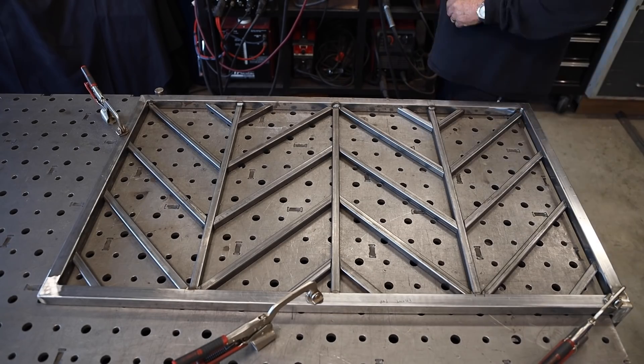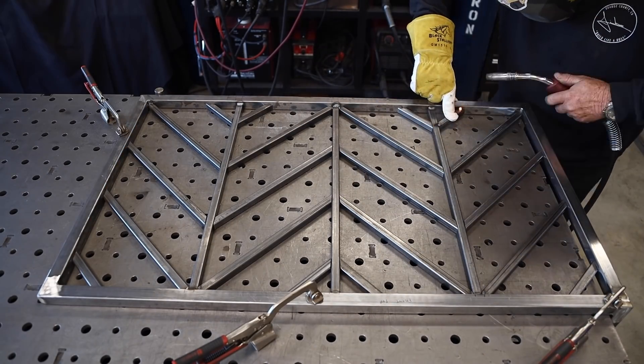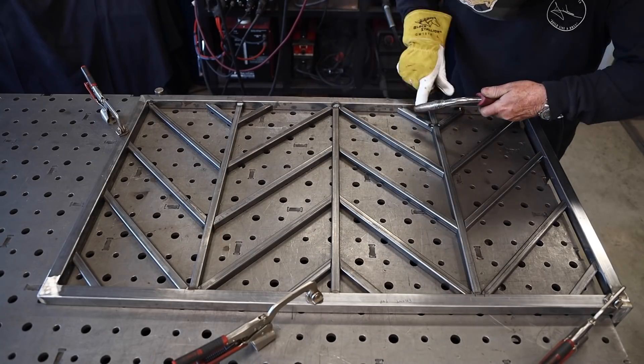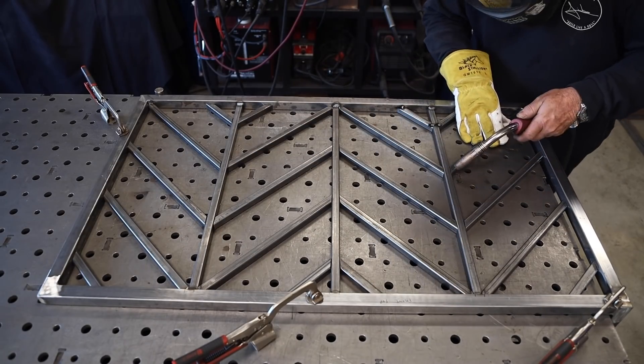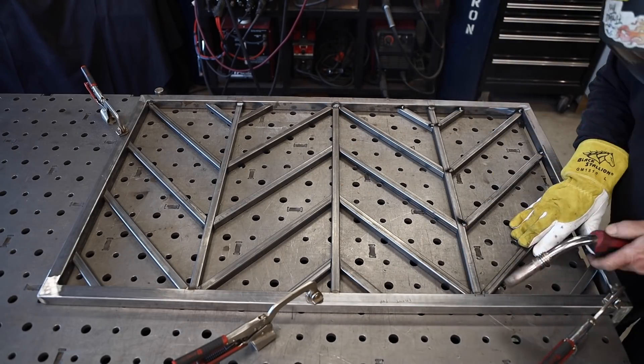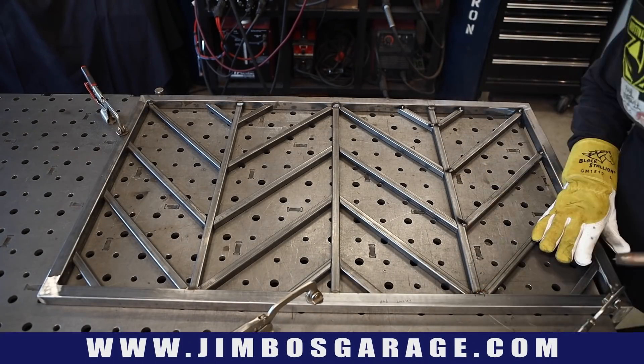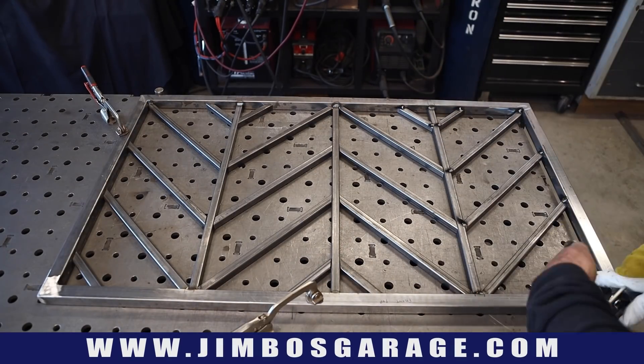All right, so this is Part 3 — welcome back, this is the final part of this series. You can see that after all the pieces were cut and laid in there dry, I've got things clamped down and I'm tacking things into place right here. That's all I'm doing right now is just tacking and holding everything in place.